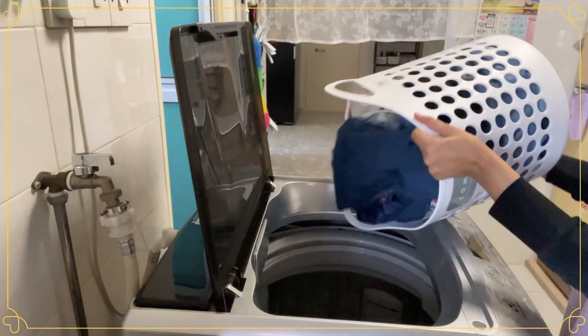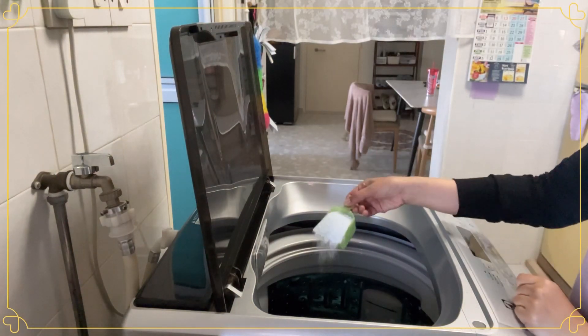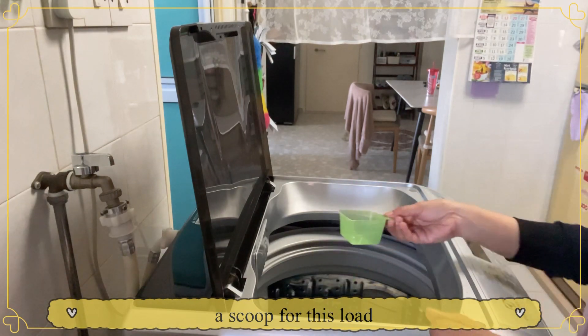Look at that very cute laundry basket. This is one way to boost my interest in order for me to do the housework better.